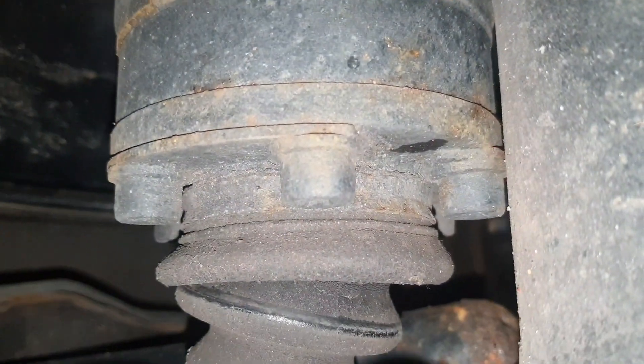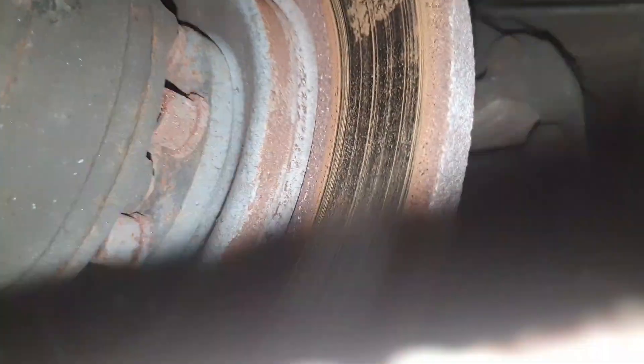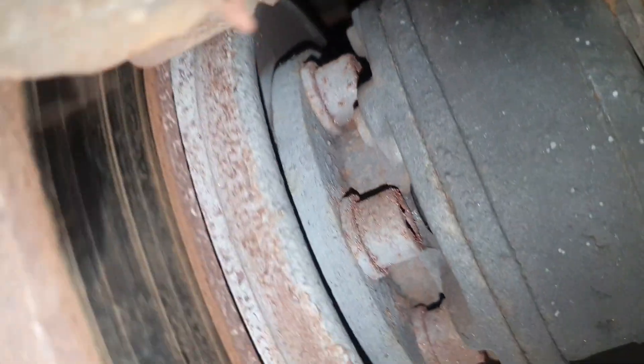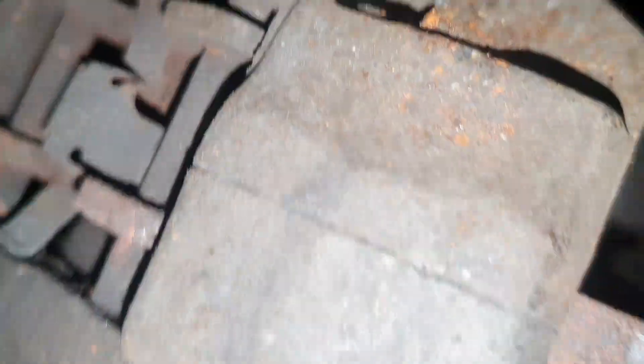You remove those six bolts. Normally you don't have to take the wheel off — you just disconnect the driveshaft at one side, drop the driveshaft, and there are another six bolts on the inside. Then the disc comes off.